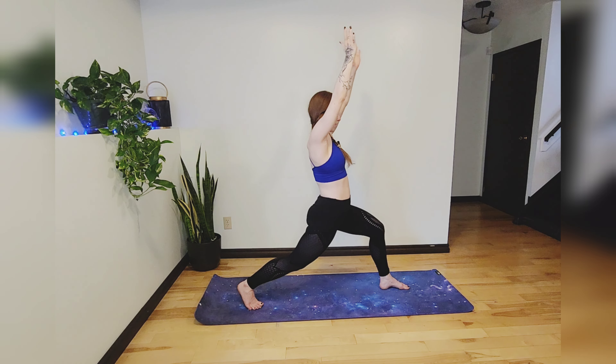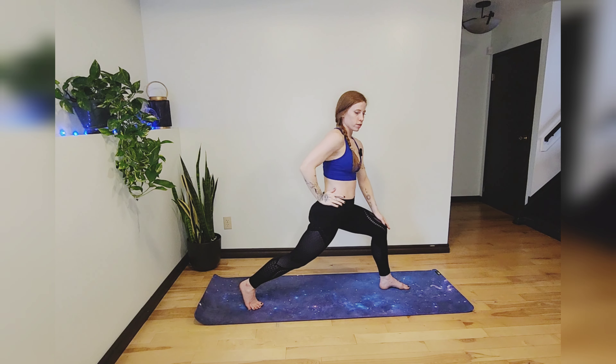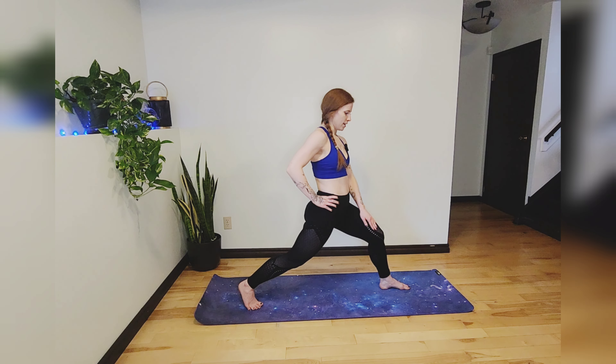Amazing work so far. Just take a little peek down to make sure you've got good alignment — knee over top of the ankle — and that you're actively pressing that knee out. We don't want any knees caving in.